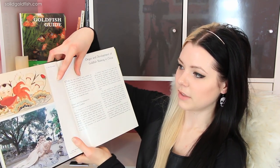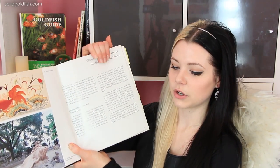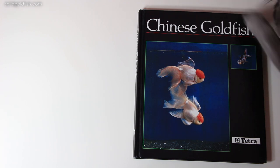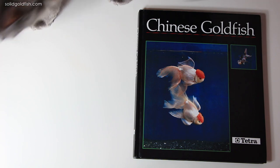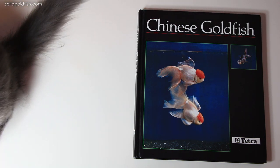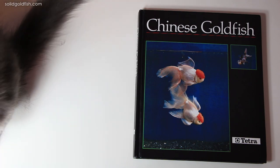Those things are my favorite things about this book — first the artistic pictures showing really sometimes obscure and different goldfish varieties, and I also really liked that they have pretty good insight about the cultural significance and history of goldfish keeping in China.